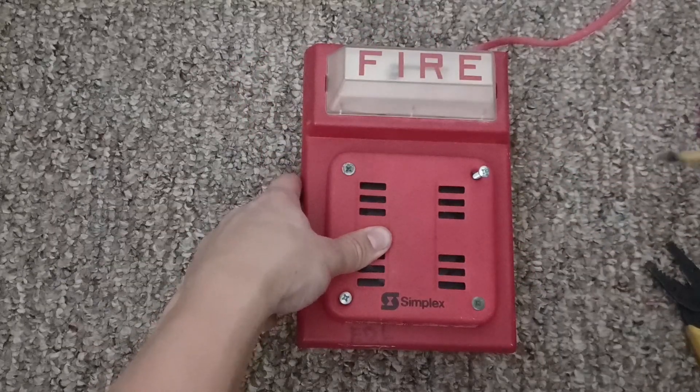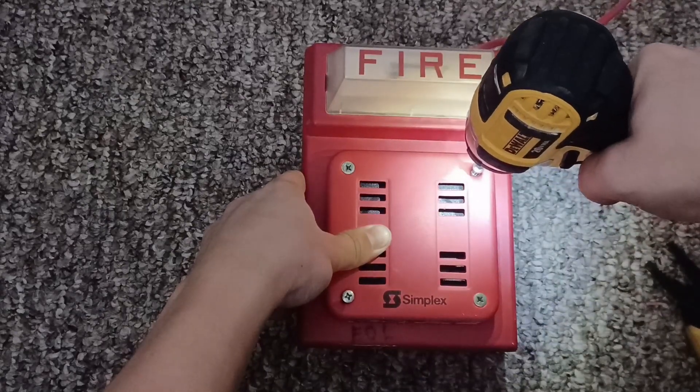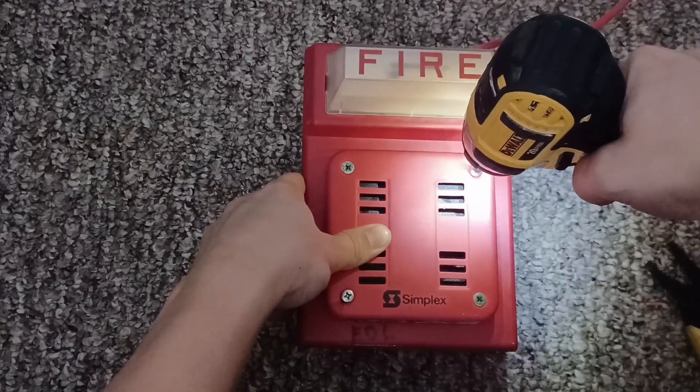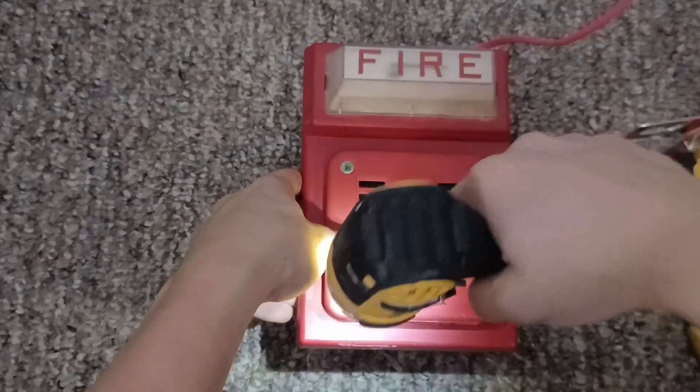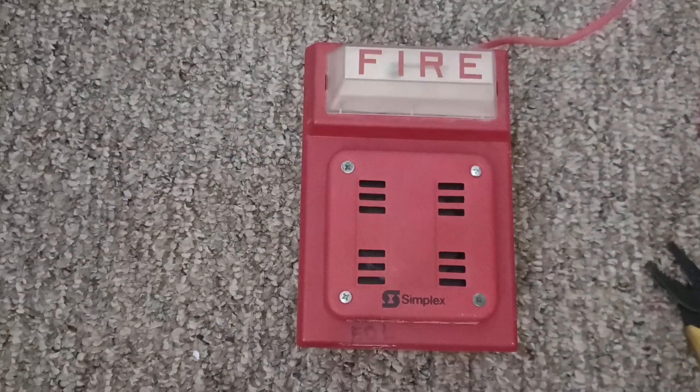Here's how you screw it in: take your impact gun, screw it in, and then screw this screw in. You're all done installing your Simplex 4903 plus 2901-9838 combo.